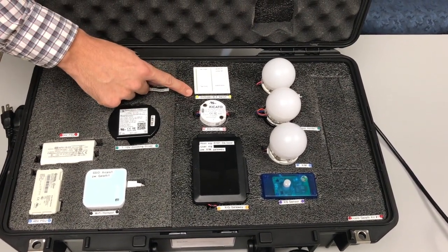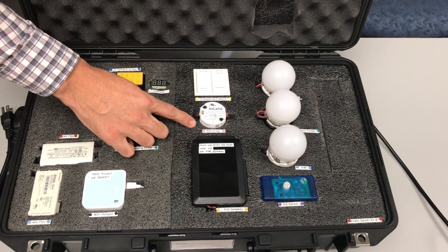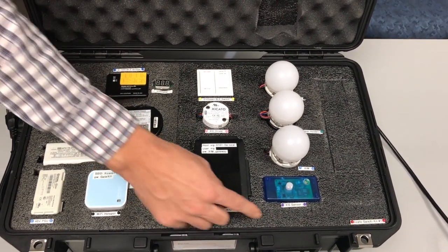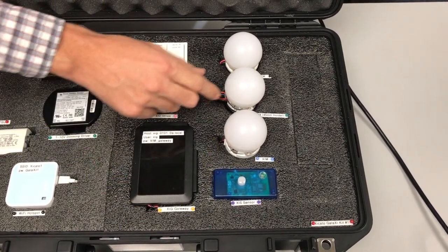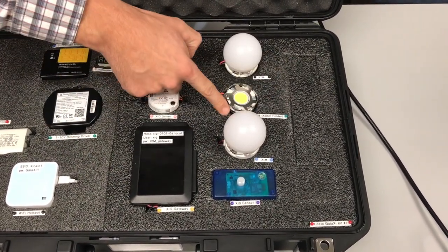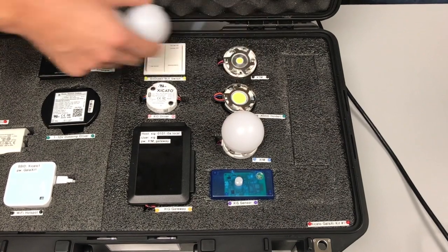We have an EnOcean Bluetooth switch, an XID driver, an XIG gateway, an XIS sensor, an XIM module, an XTM on a 45-millimeter holder, and a standard XTM.